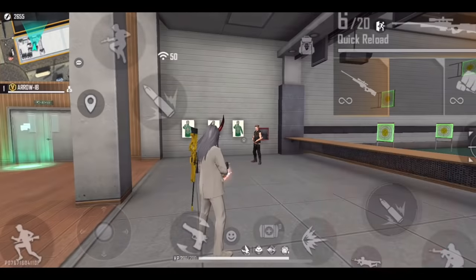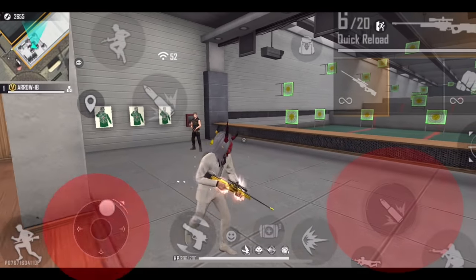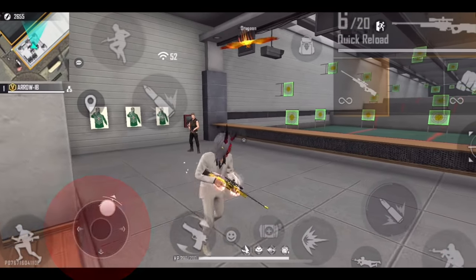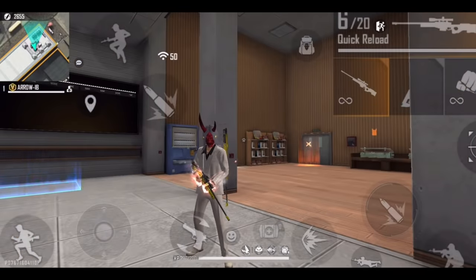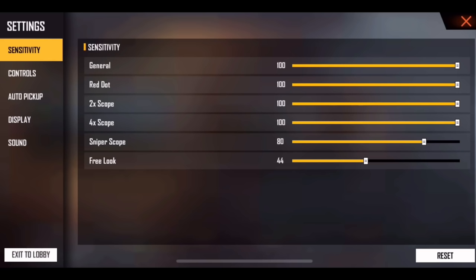For headshot, there are two important things, especially when you are aiming. The right is the fire button and the left is the joystick. I will tell you about the headshot trick — the right fire button and the left joystick. I will tell you about Sniper's Headshot.